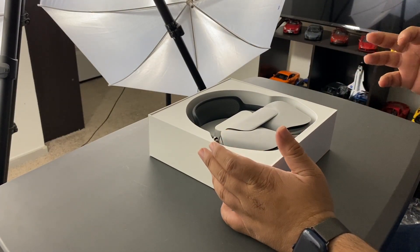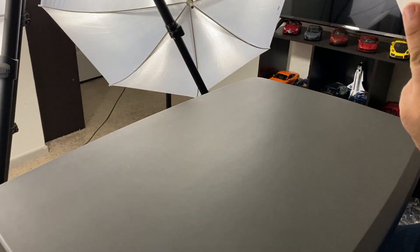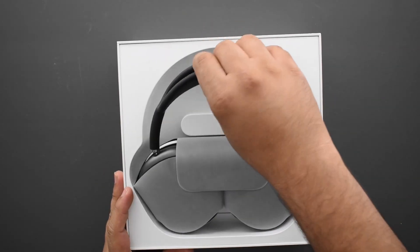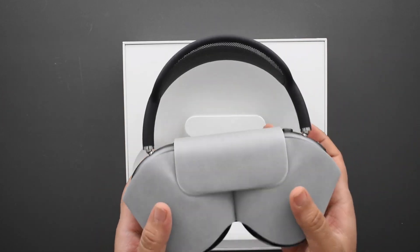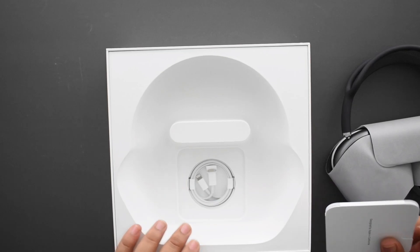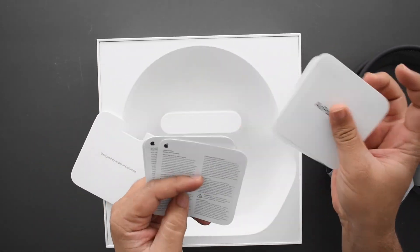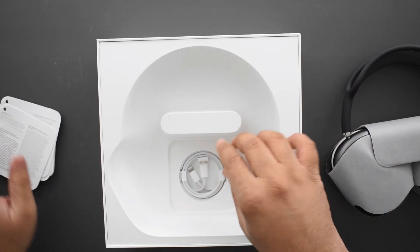There we have it. I do want to say these have the weirdest smell ever — I've never really noticed a smell when I unbox Apple products, but this has a really weird chemical smell. The headphones are really heavy, you feel that right off the bat. Inside the box there's an AirPods Max quick guide with relevant information, no stickers.